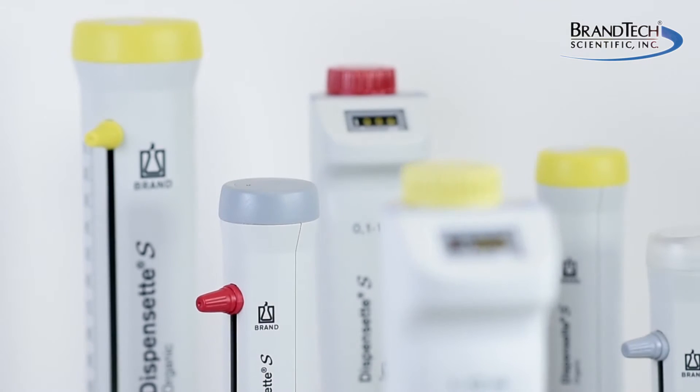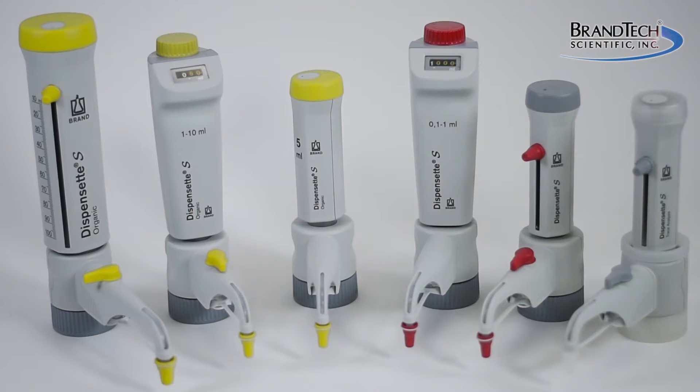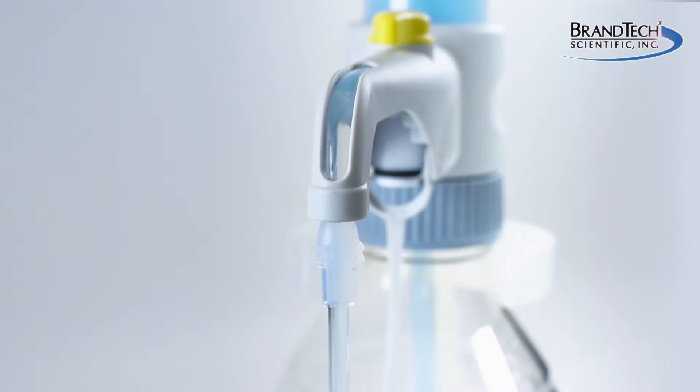Brandtec Scientific is pleased to introduce the new Dispenset S Bottle Top Dispensers from Braun. Manufactured in Germany, they represent a half century of expertise in making the world's safest bottle top dispensers.